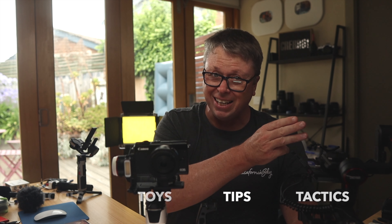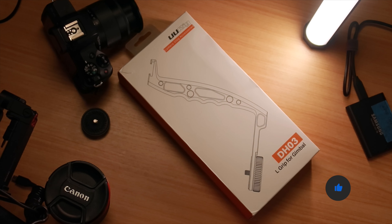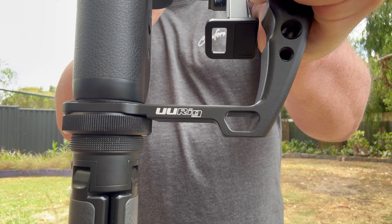If we've never met, I'm Darren. I'm Creator61 with my tools, toys, tips and tactics helping you to buy the right kit. I never thought I would be so excited for a lump of metal forged in the hands of gods and delivered to us mere creative mortals in a box. I've been using the UU Rig DH-03 for years with the fabulous Zhiyun Weeble.